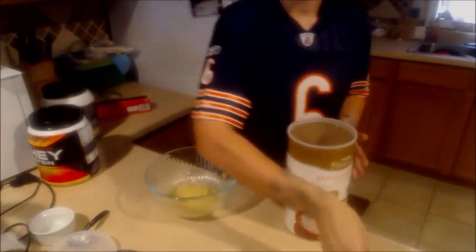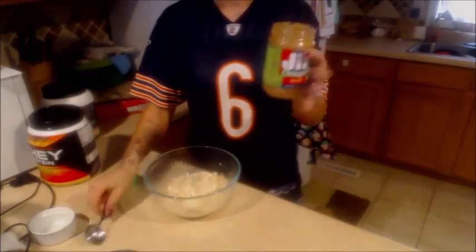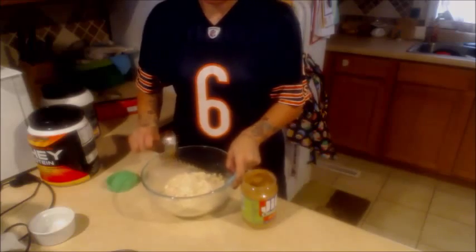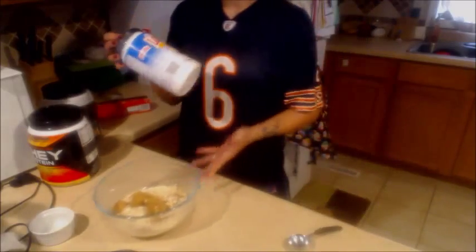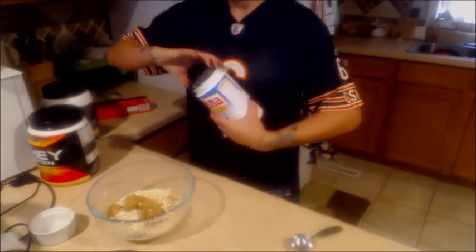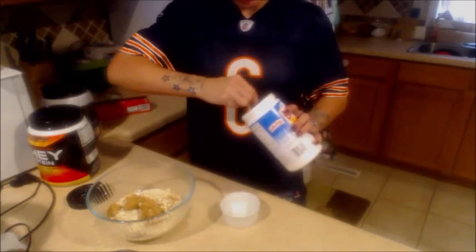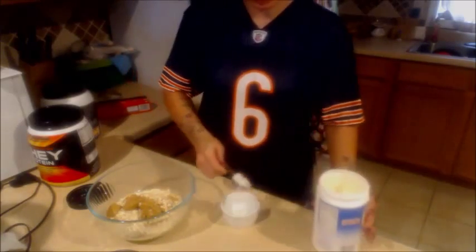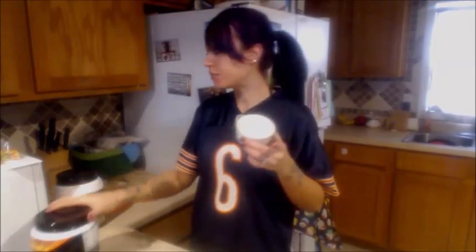So you mash it up real good so it looks like baby food. Then take 1½ cups of oatmeal and put it in there. Add 4 tablespoons of peanut butter. Then take your coconut oil — put 2 tablespoons of coconut oil into your microwave-safe container and microwave it for about 45 seconds so it's all melted.